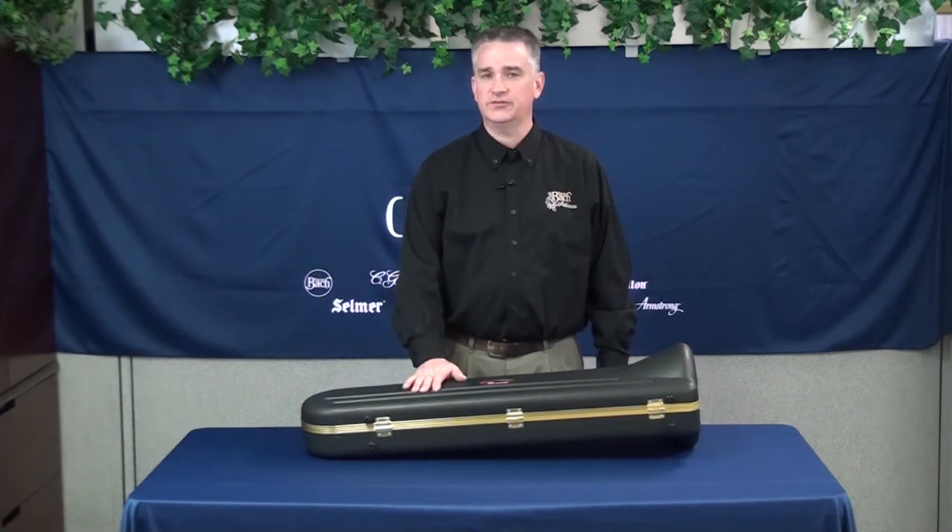This is a King 606 trombone, manufactured in East Lake, Ohio, and I'm going to show you how to take it out of the box and out of the case for the first time.